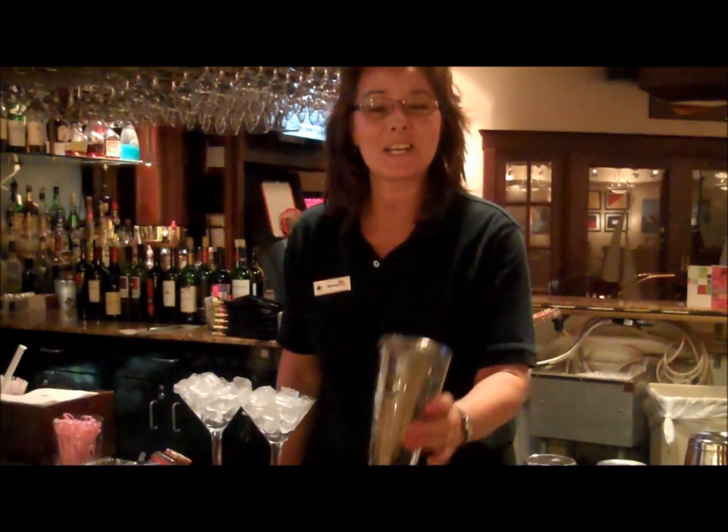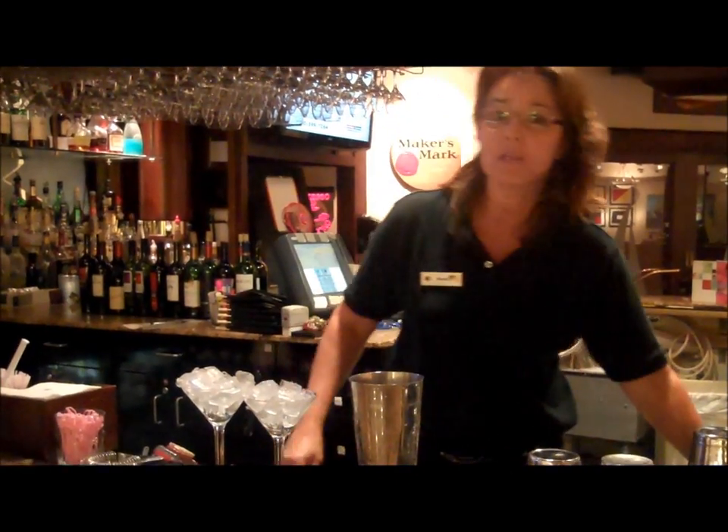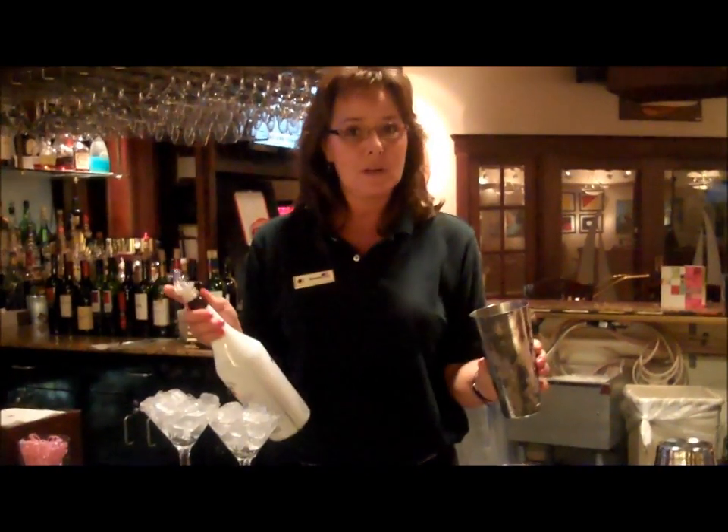Hi, I'm Brenda with the DoubleTree in Syracuse. I wanted to show you a couple of drinks to make for friends and family on hot summer days that are very refreshing. This is a coconutty martini. We're going to make two of them.